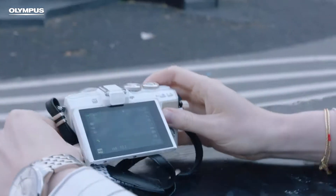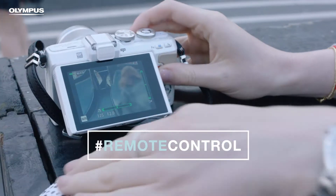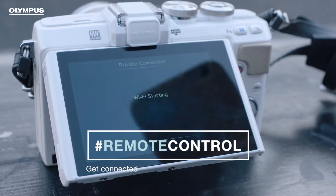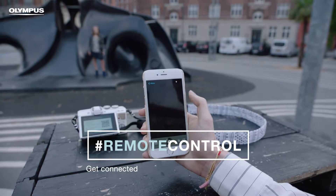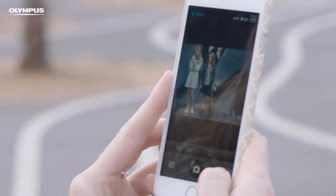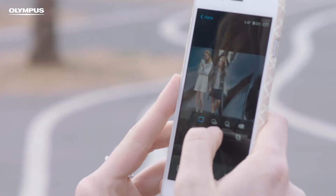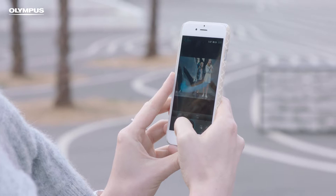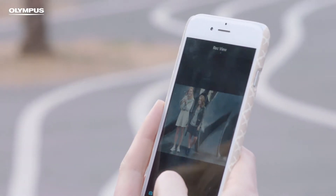If you connect the camera with your phone, you can even take a picture of your own outfit. Simply connect your phone and open the app. Now stand in front of your camera and take a picture. You can immediately see the result.